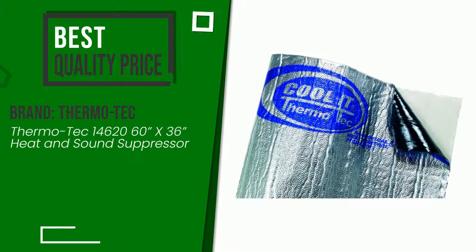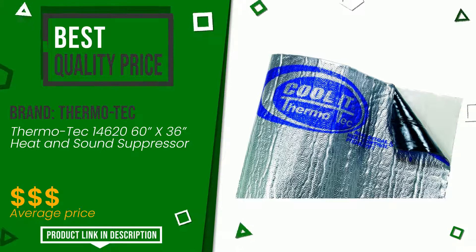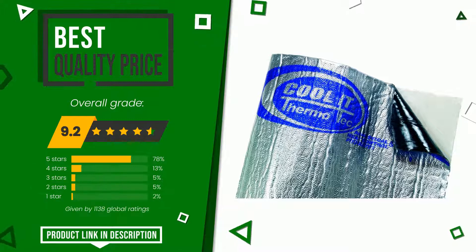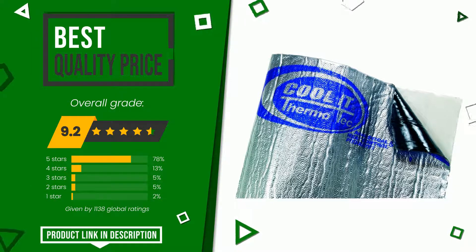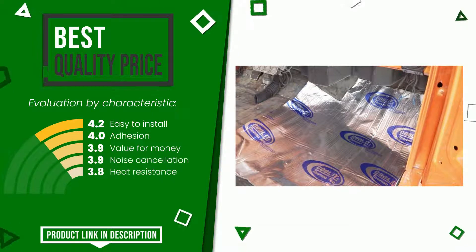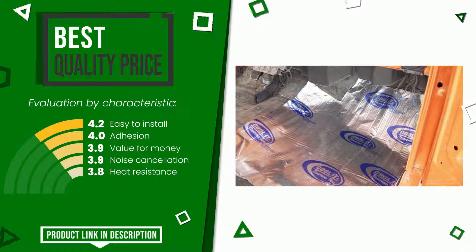The final grade awarded by this Thermo Tech article is 9.2 out of 10 votes. It turns out to have the best value for money. Its qualities are easy to install, adhesion, value for money, noise cancellation, and heat resistance. Find the link to this product with all the information and the updated price at the bottom of the video description.